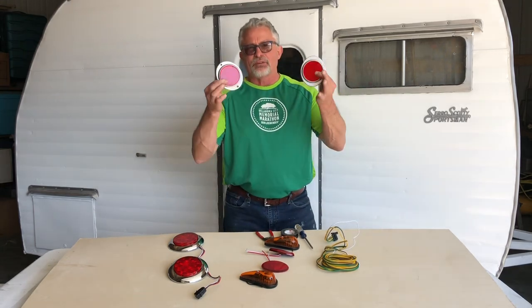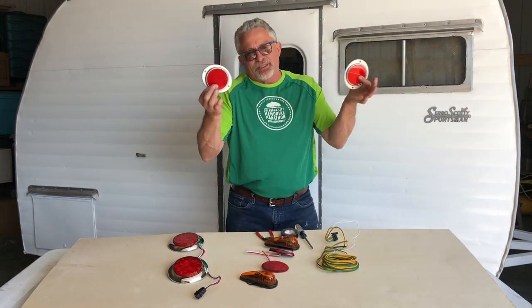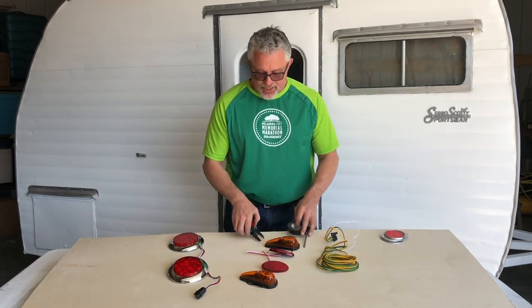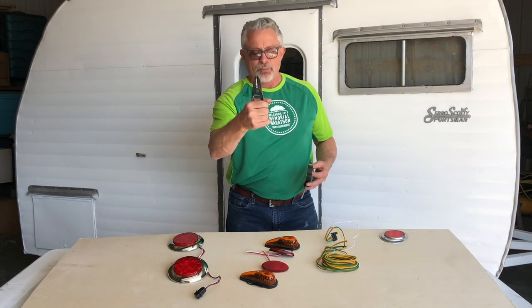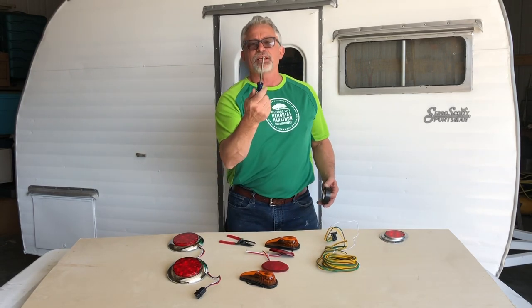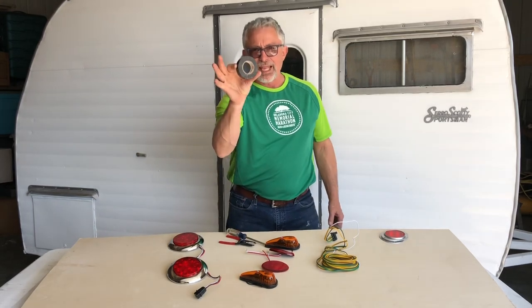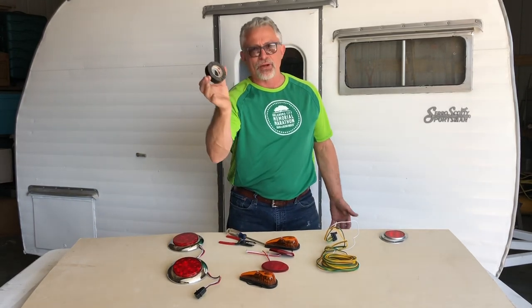I have some reflectors — they always came with reflectors, so I got them anyway. The only tools that you're going to need are your wire crimpers, a Phillips head screwdriver, and black tape. That's really about all you're going to need.